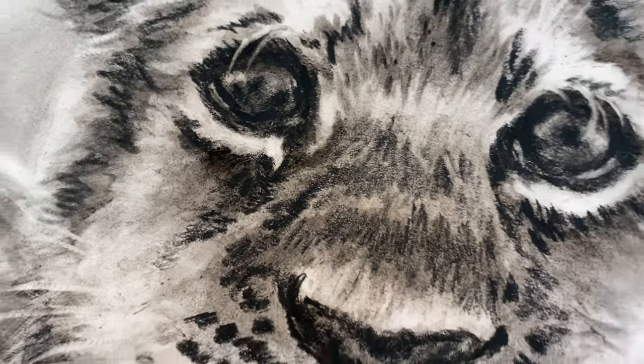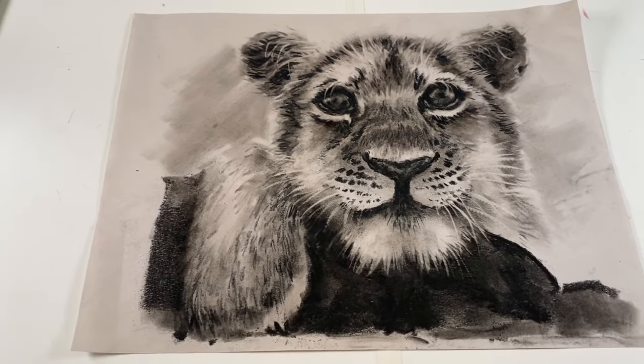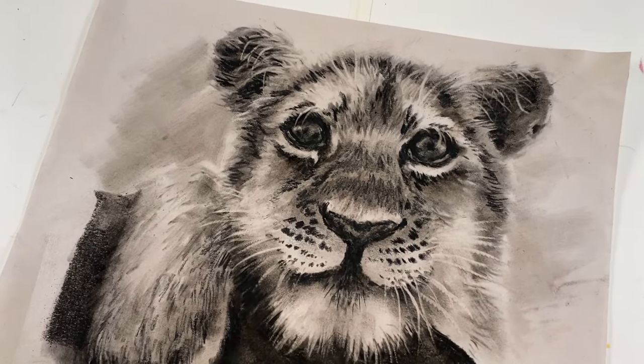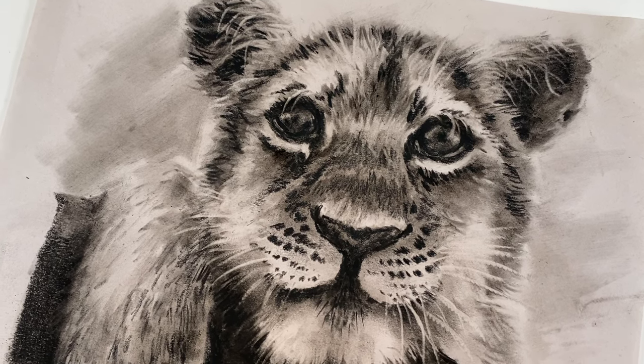Today I'm going to be talking about something I was reminded of during an Open Studio session in December when I was working on a tiger cub charcoal drawing on newsprint. At the end of the Zoom call, someone said, 'I thought you were done with that 15 minutes ago, and then you added the darks and it came alive.' That reminded me of a comment I constantly get: how do you know when you've reached that dark value? How do you know? I always stop too early — how do I get there?